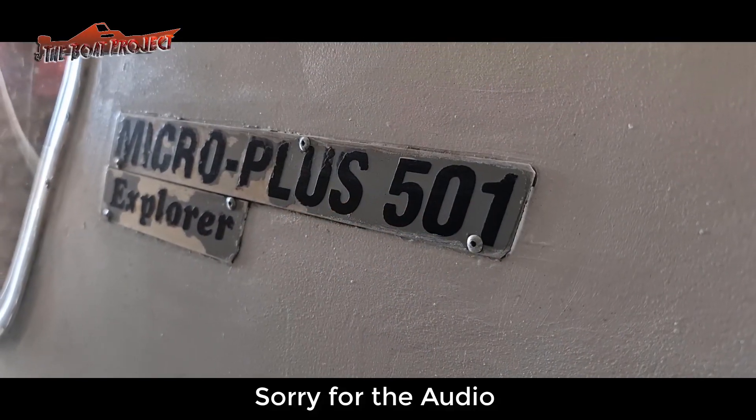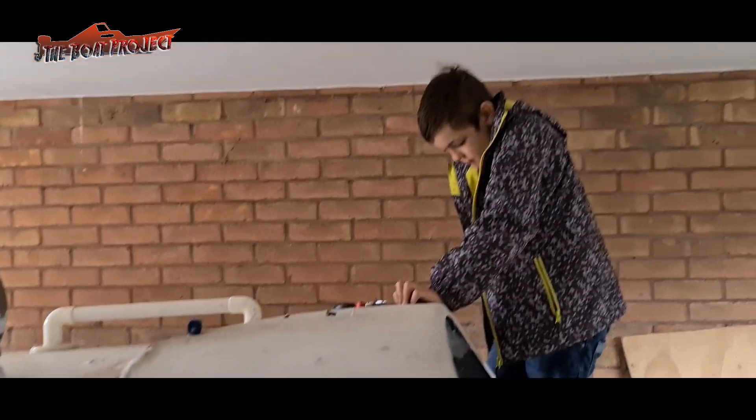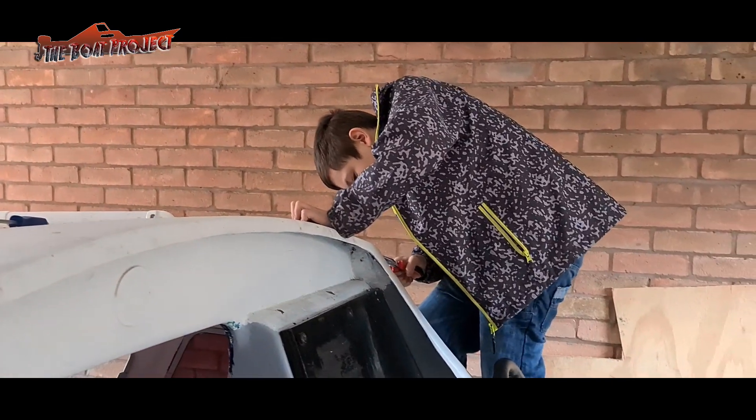Hello everyone, welcome to the boat project episode 1. So we bought a rotten Micro Plus 501 Explorer to renovate into a family outing machine and plastic recovery vessel, to save some local wildlife from getting caught up in all the crap.